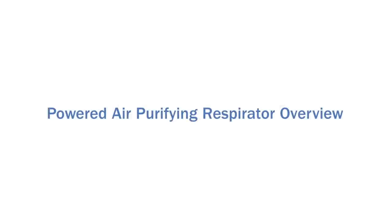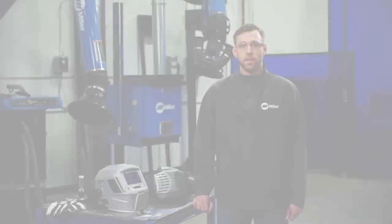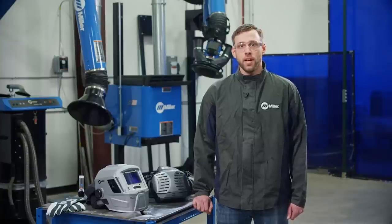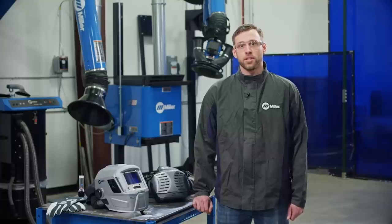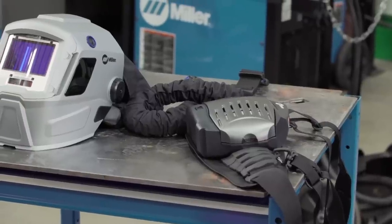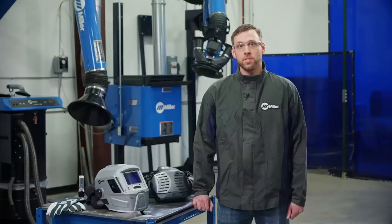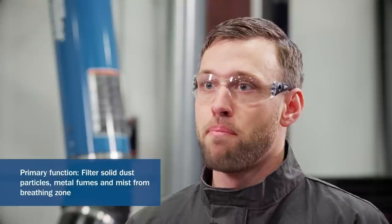Your personal safety relies upon the proper use and care of your PAPR. The fit of your PAPR is key, and proper care of your equipment can keep it working effectively. OSHA classifies PAPRs as loose-fitting respirators, which means fit testing is not required. PAPRs have a NIOSH certification of 42 CFR Part 84 and an assigned protection factor of 25. The purpose of a PAPR is to filter solid dust particles, metal fumes, and mists from your breathing zone. Some secondary benefits include eye protection and heat stress relief.